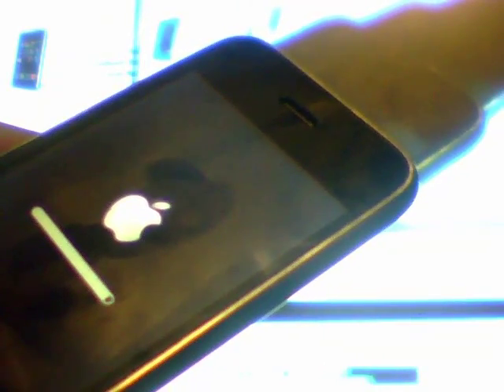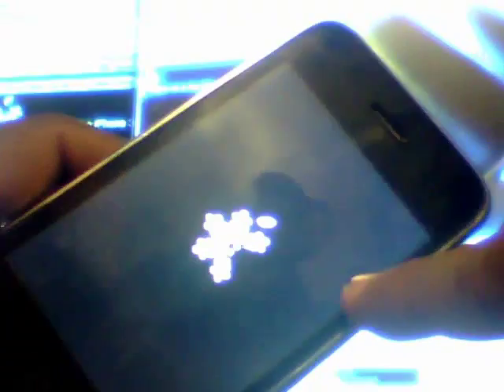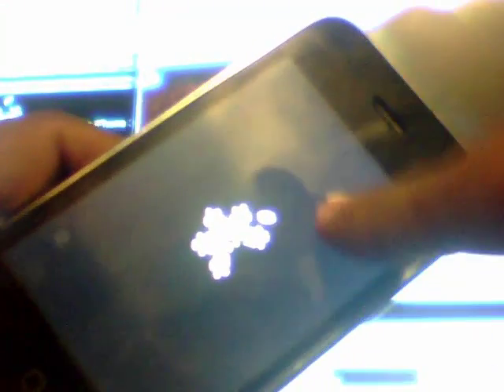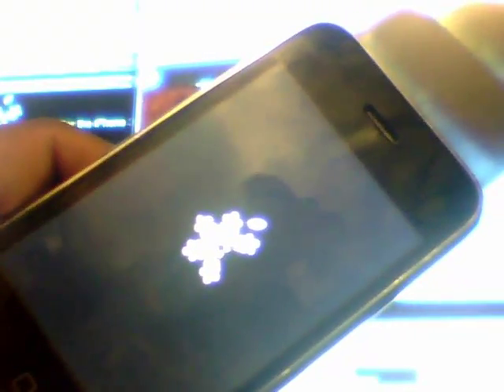Alright, pausing and resuming — that one was faster. Here it is booting up again. Hopefully there's no more loading. You don't even need to keep watching at this point because you already saw that I put a custom firmware on my iPhone 3G — that's basically what the video is about.